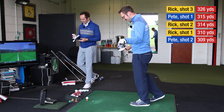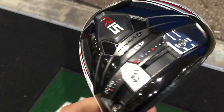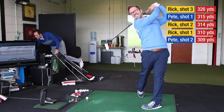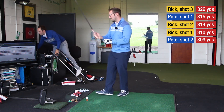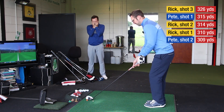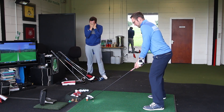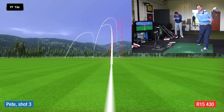My last driver is the R15 430 version. A bit of pressure. That sounded awesome — I hit that. I'm impressed to see what the club head speed was. 118 mph. That's right up there — 326. 326 yards — it's taking the yard off me. I can't watch.